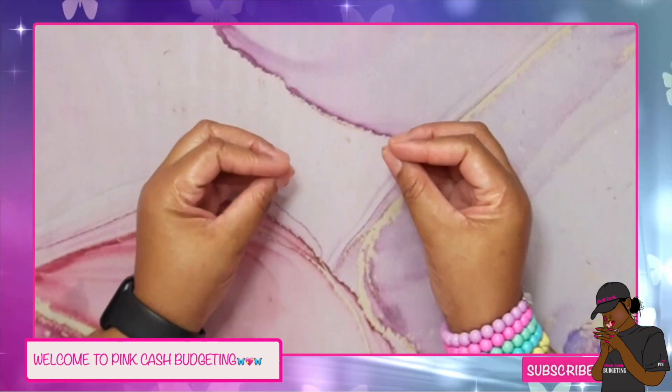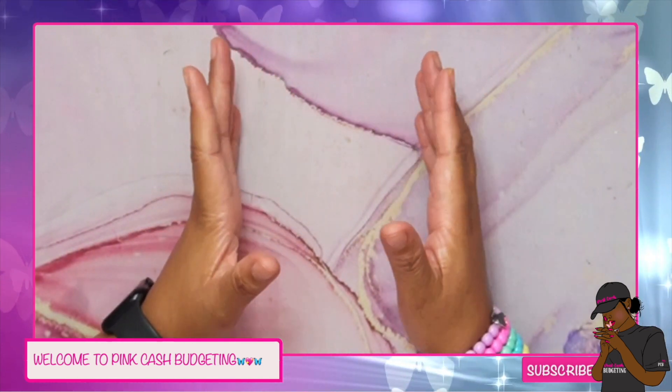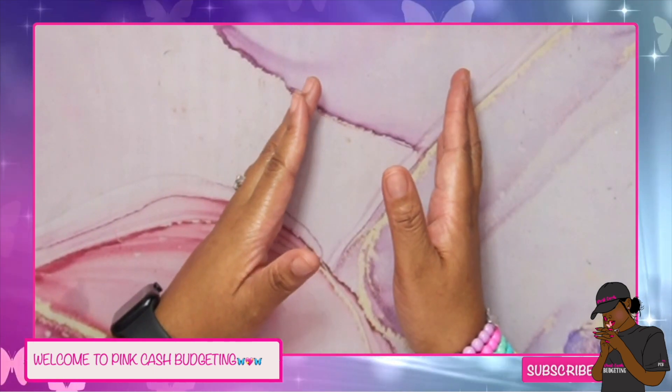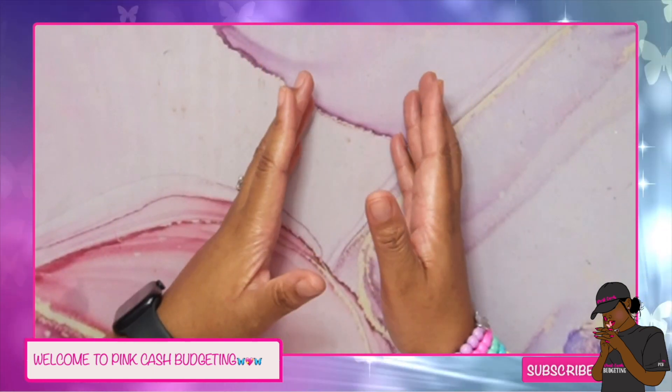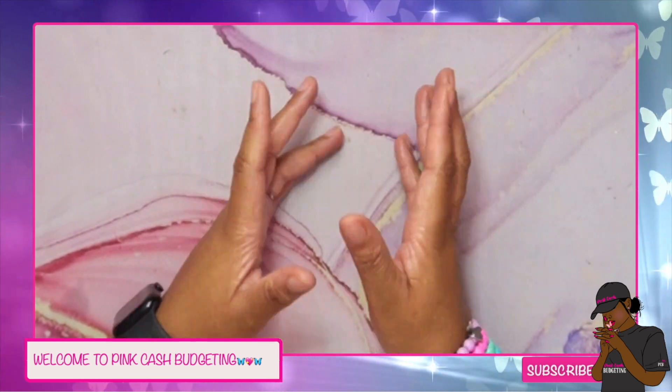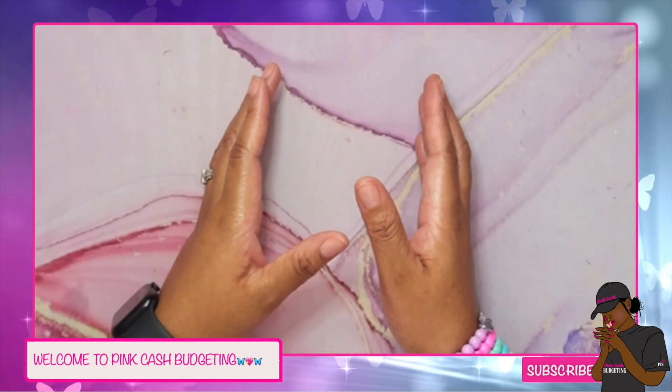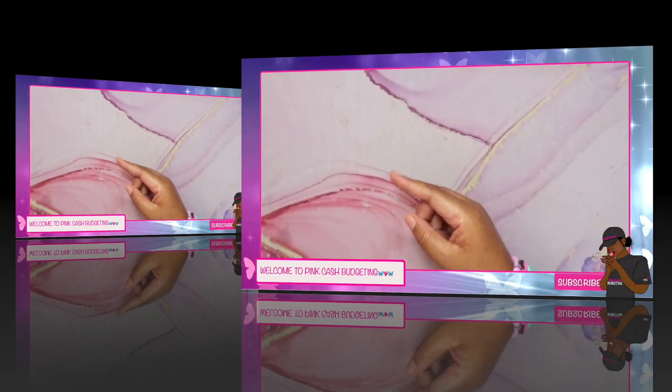In this video I will be cash stuffing 870 dollars into my cash wallets and also my sinking fund binders. So if you'd like to stick around, grab a drink or something and let's get on into the video — all right, let's go!